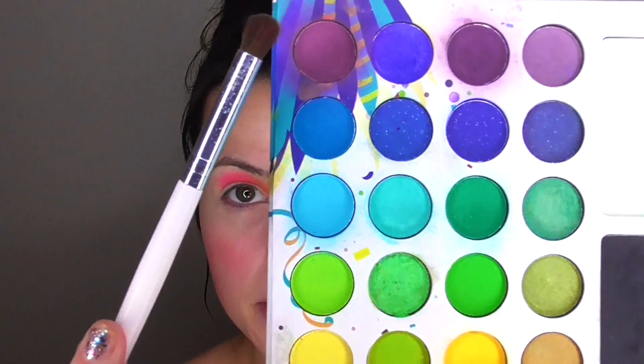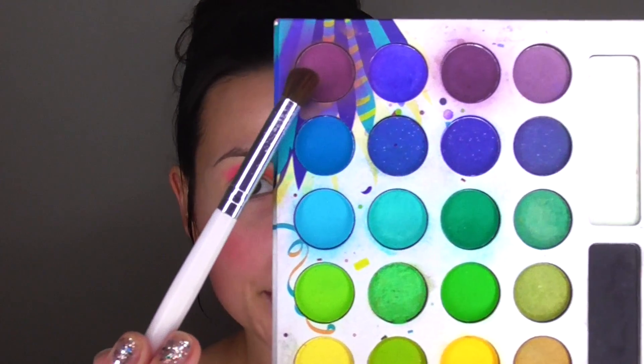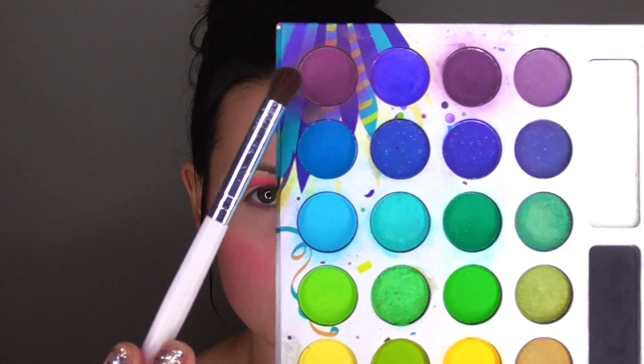Now that the pink is on there, I'm going in with this pinky-purple shade. It looks mostly purple on camera but it's more pinky in person. I'm covering the outer third of my crease and the outer corner with this, blending it into the pink. I'm really liking the way this is all blending together — these colors look so good together.